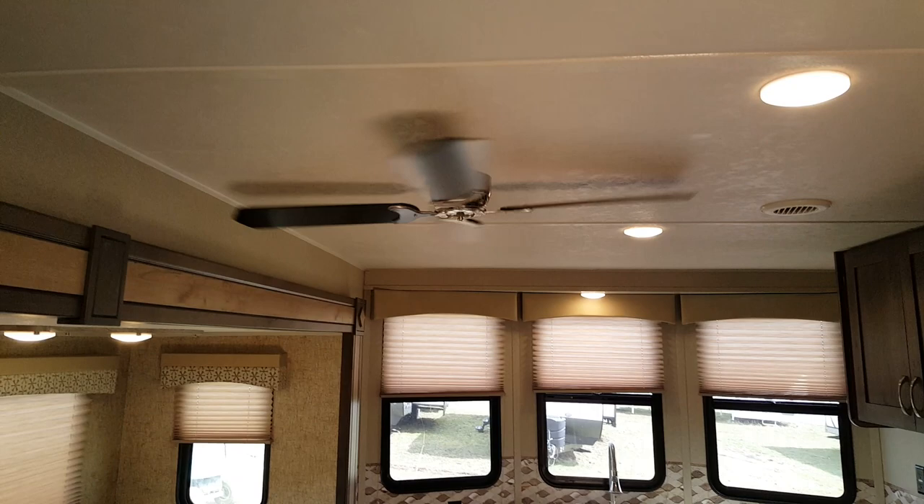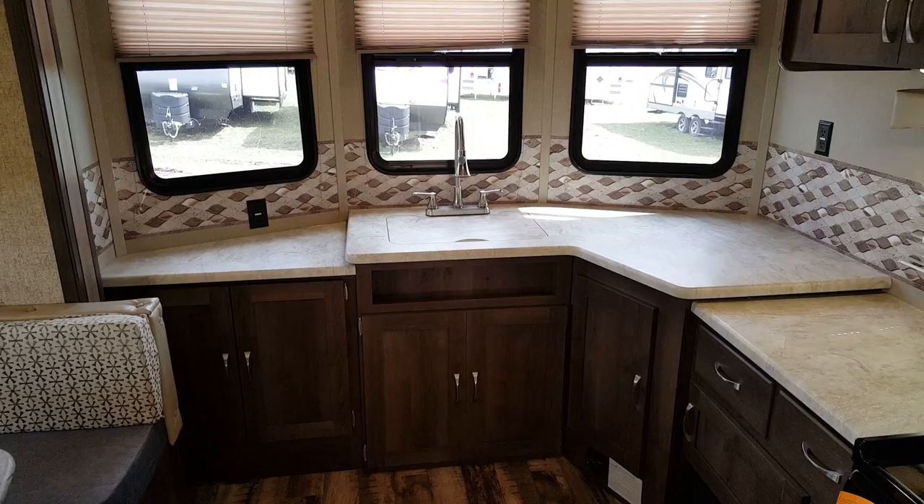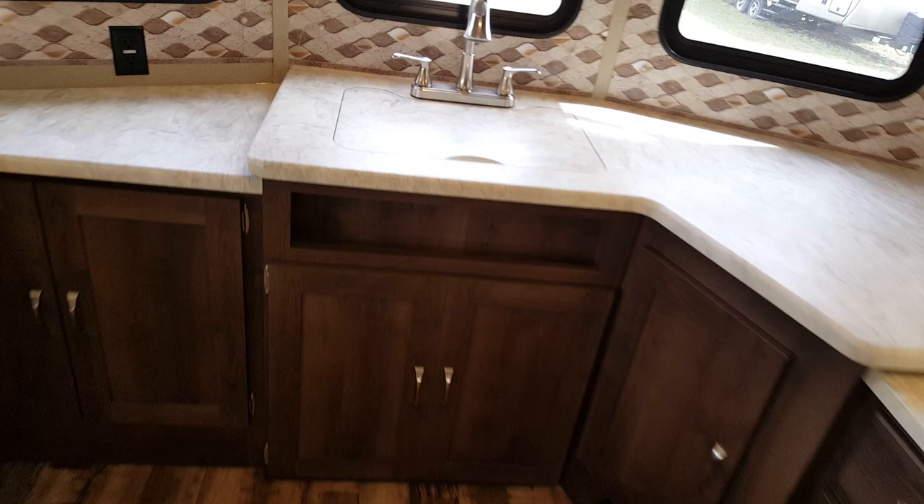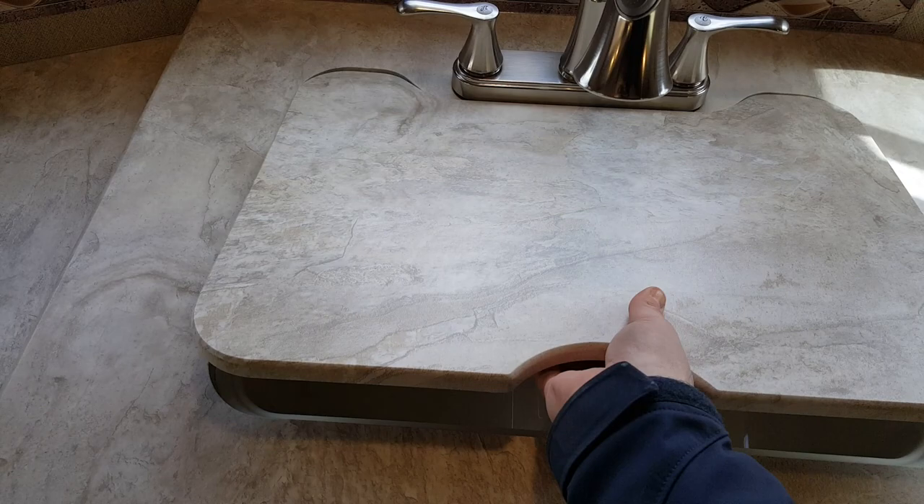The kitchen and living area is at the front. We ordered this one with the living room and kitchen ceiling fan. With the front kitchen you get lots of counter space and a good amount of cupboard space for prep. The nice windows at the front give you lots of natural light. There's a double sink with a matching sink cover that matches the countertop, and a high-rise pull-out faucet.